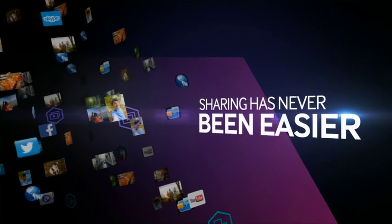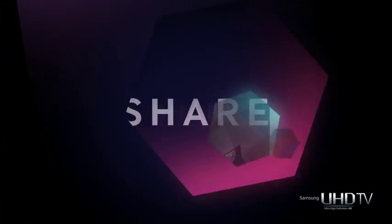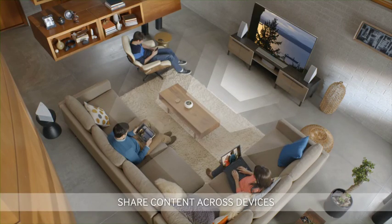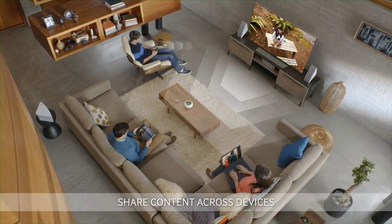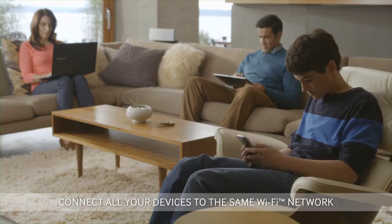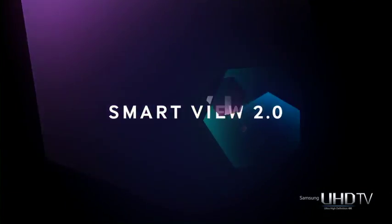Sharing content has never been easier. Now you can access and share your content across connected devices — no hassles and no wires. Simply connect all your devices to the same Wi-Fi network and start sharing. It's easy with SmartView 2.0.